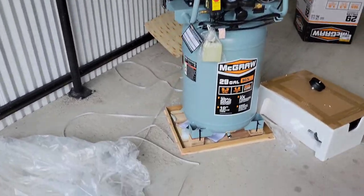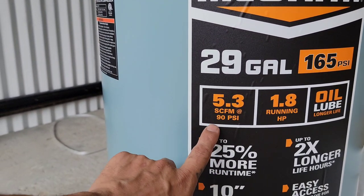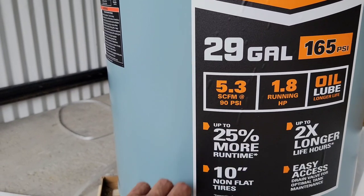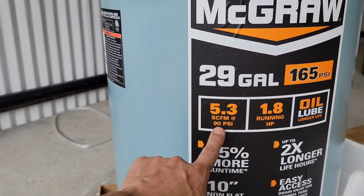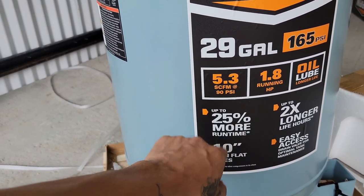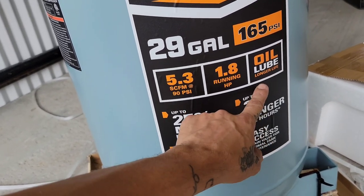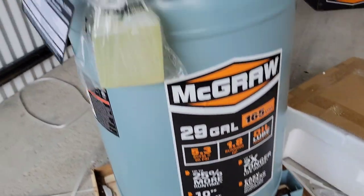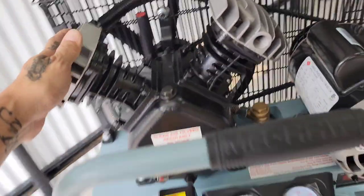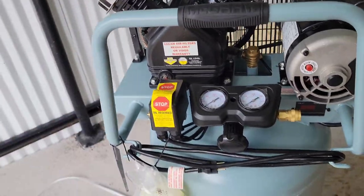It's 29 gallons. Here are some of the specs: 5.3 CFM at 90 PSI, and I think about 6.2 or 6.3 CFM at 40 PSI. 1.8 running horsepower, oil-lubed for longer life. I wonder — actually it already has oil. I think I brought it tilted but I don't think that matters. Here are the gauges.